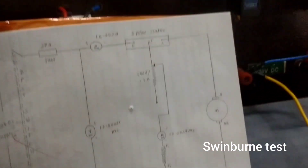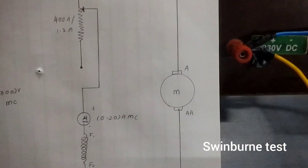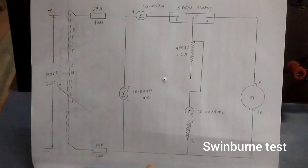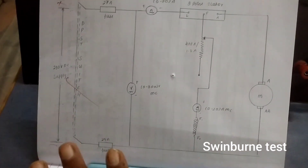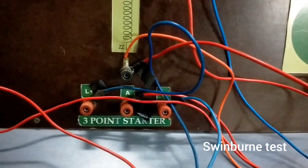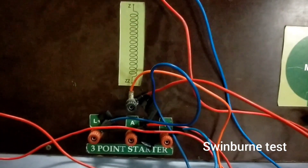Next we are going to connect from the armature to the motor, and from the motor to the field of the motor. As per this circuit we have finished the connections. You can see the motor is connected from the armature of the three-point starter and also from motor to the field.